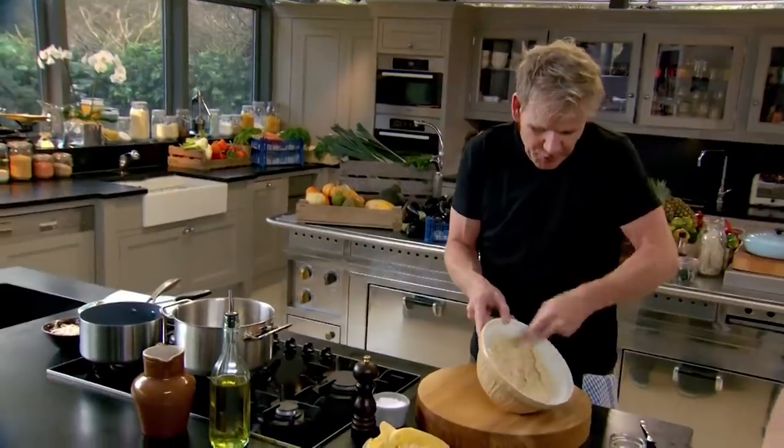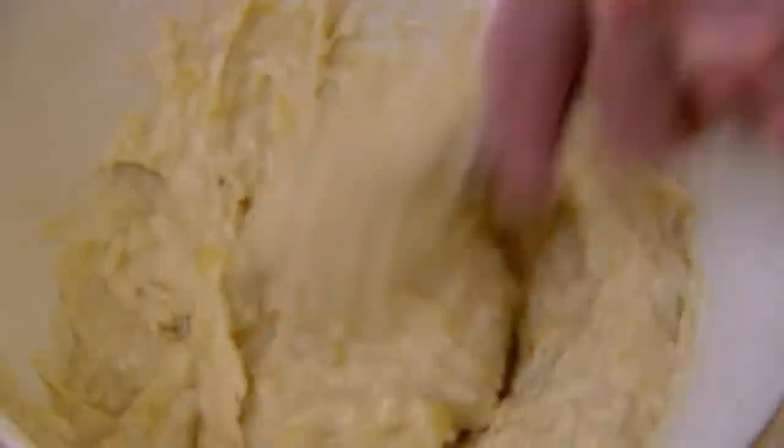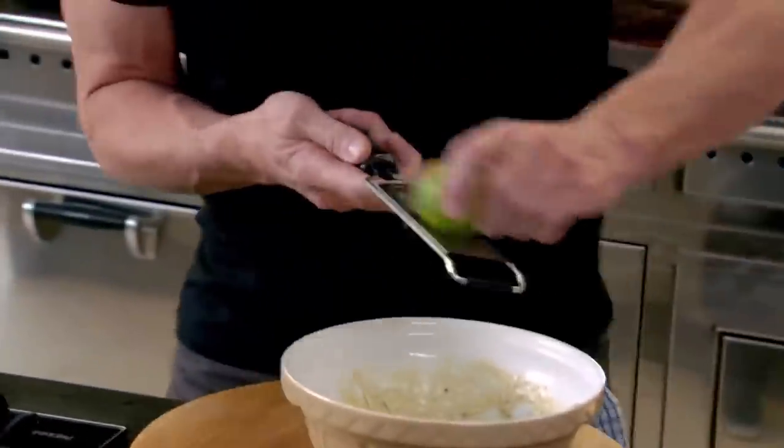Start crushing. I use the back of the fork and just push it against the side of the bowl. Once you've mixed that through, we're going to make that mix slightly fragrant with some lime zest. The lime just really elevates the richness and the denseness of the banana.